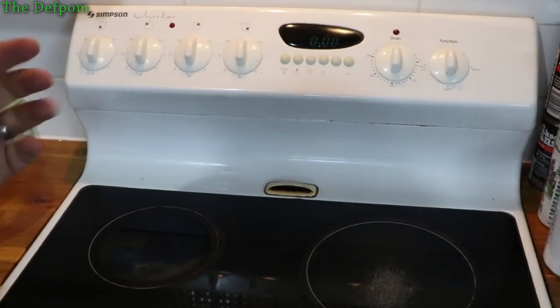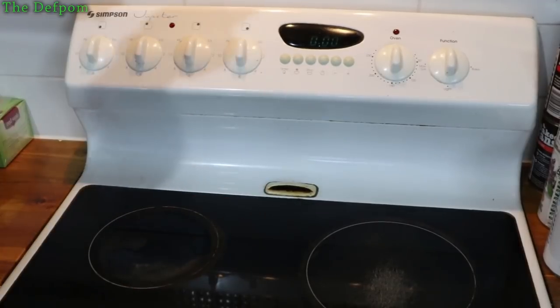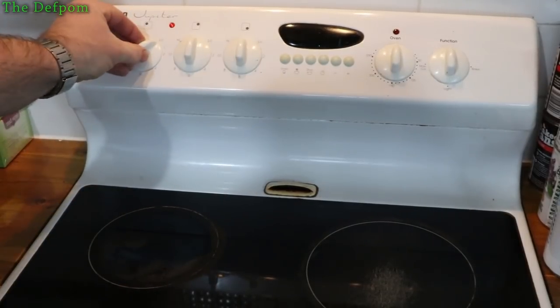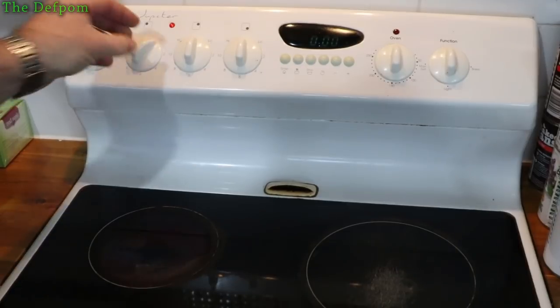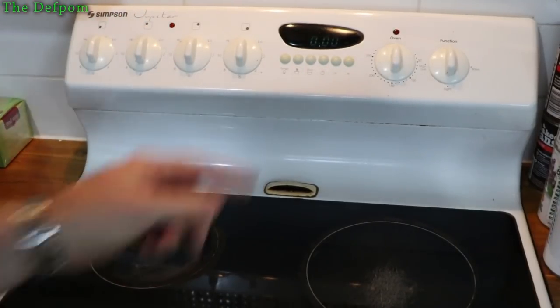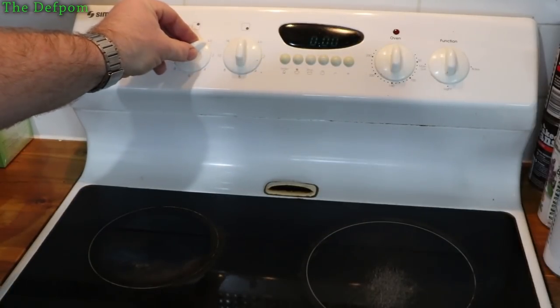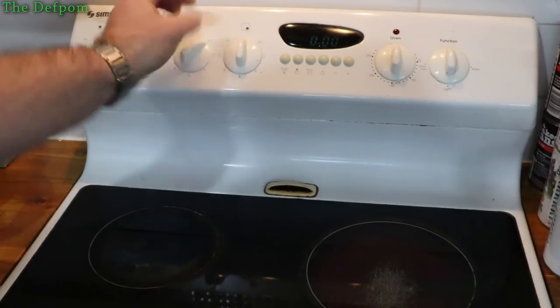This is an oven I've worked on previously — I did a video on it before, I think when the front element was blowing up. This element here, when you turn it on low, it just comes on and stays on, doesn't pulse at all. It doesn't matter what setting you've got, it just stays on and over-boils all the time. This other one apparently started playing up as well — it's erratic, doesn't always pulse correctly, or doesn't come on.